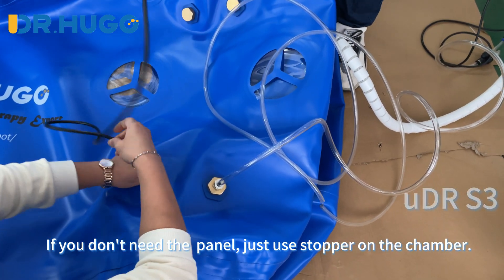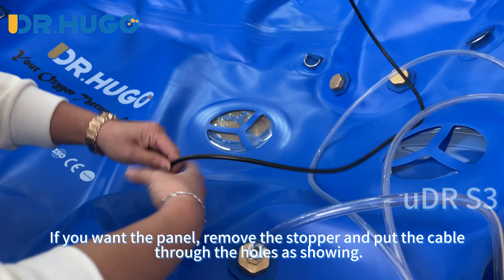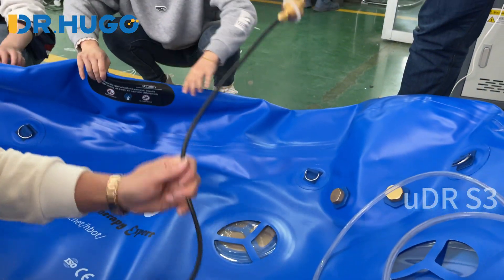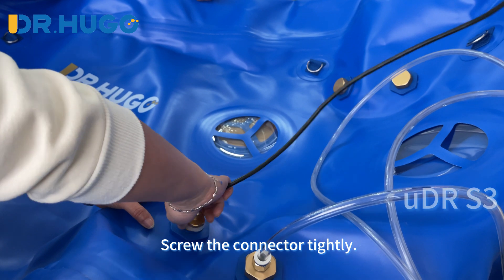If you don't need the panel, just use stoppers on the chamber. If you want the panel, remove the stopper and put the cable through the holes as shown. Then screw the connector tightly.